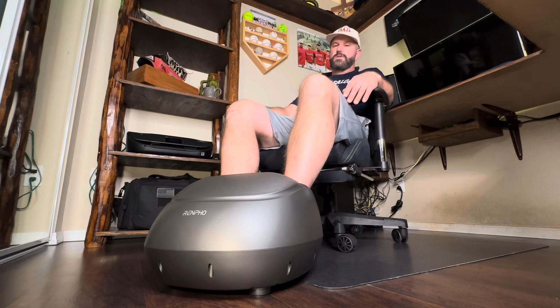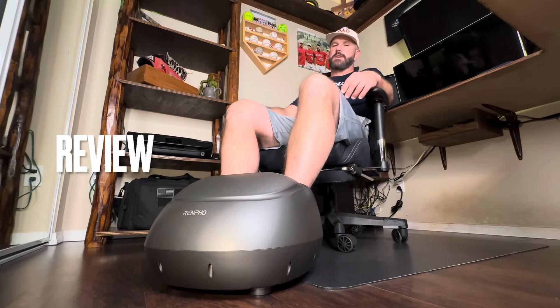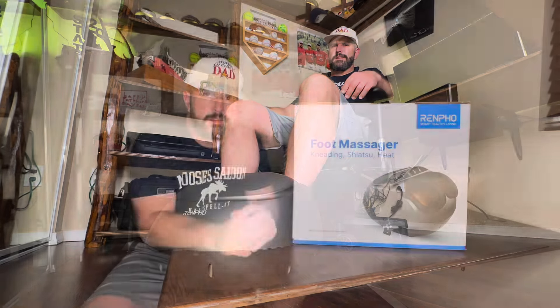Hey y'all, Josh here, aka the world's greatest dad. After a long day doing dad stuff, there's nothing like kicking back and getting a nice foot massage. What you're looking at here is the Renpho foot massager with heat. Today we're going to unbox this bad boy, show you everything you need to know about it, and see if it might be something you need as well. Let's get it.